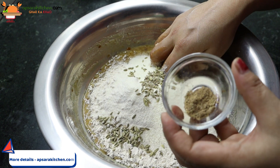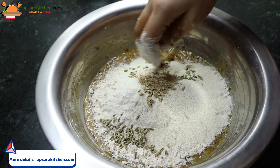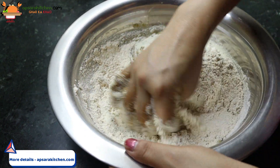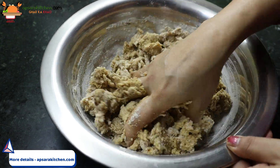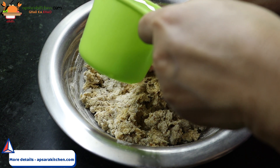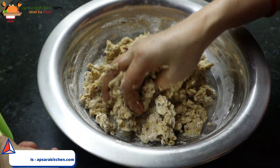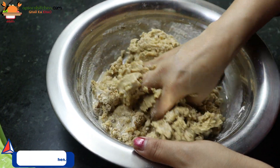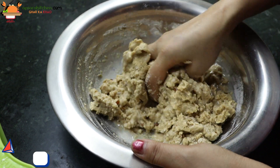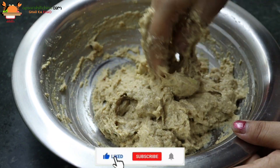And a little bit of the powder. If you can, add two of the powder, or you can add one of the powder. Now we will add 1 cup of water.